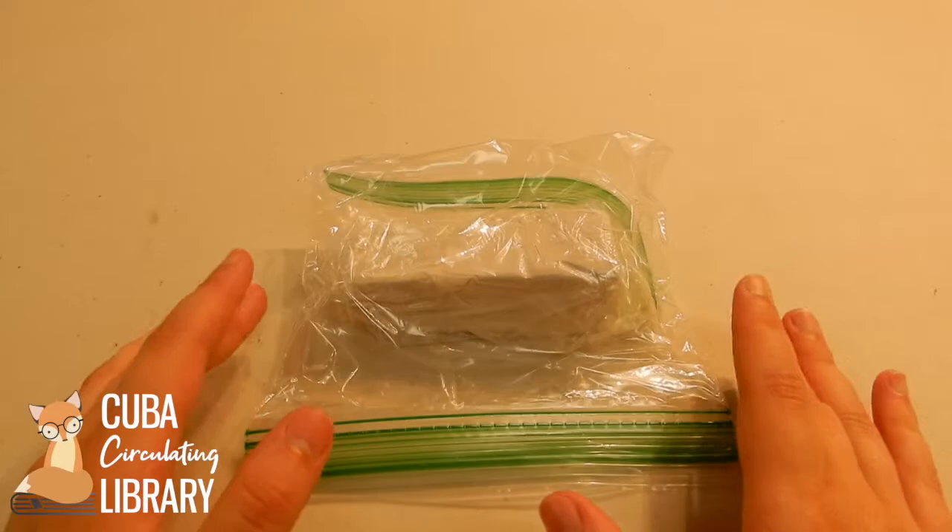Hello everyone! Welcome back to the Adult Summer Reading Program craft videos. This is week four. I am Riley Peacock and we are going to be doing clay jewelry bowls today. It's going to be a nice, fun, simple, easy little craft that everyone can do together. I'm going to show you what you're going to need to take out of your take-and-make bags and we're going to get started.